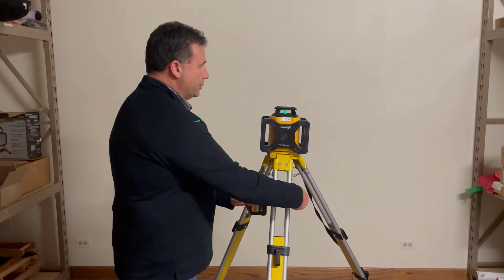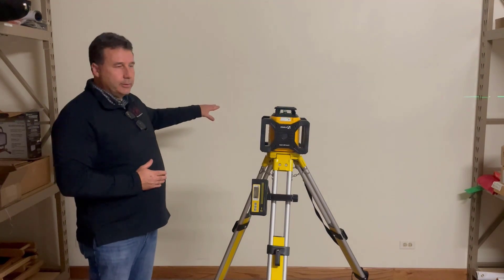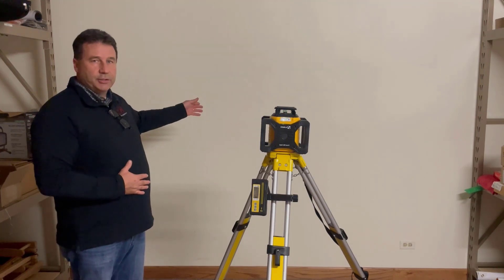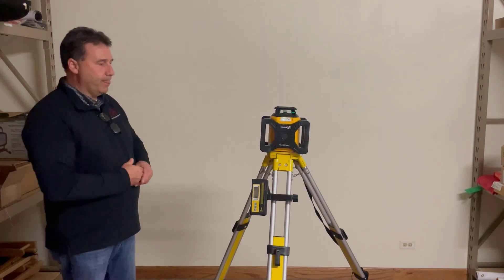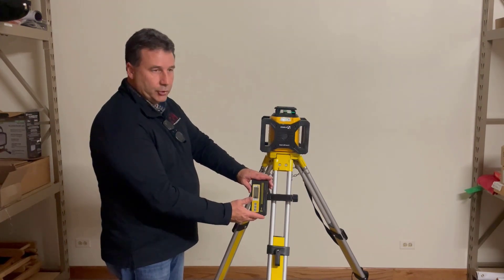You can also use this in the horizontal fashion. The visibility on this green beam laser is going to be very advantageous if you're working indoors. If you are working outdoors, you've got to revert back to the receiver for sure.